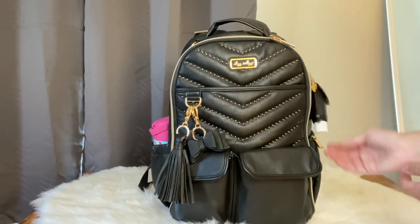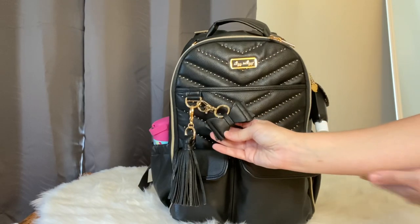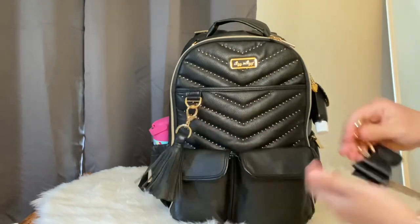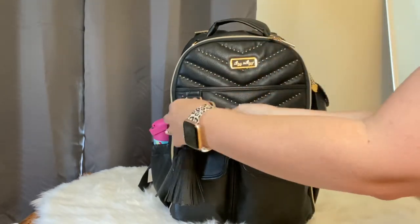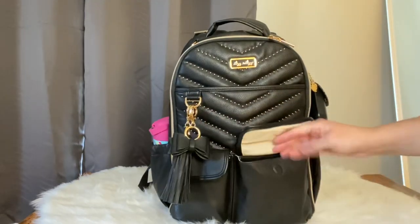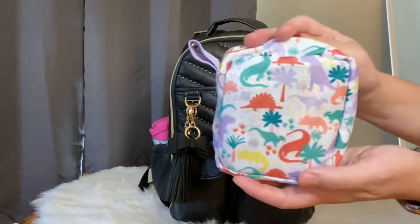I always like to have my hand sanitizer. I thought this was cute - this is from Itsy Ritzy as well, it's their bow charm. The bag already comes with a super cute tassel, but I thought it was cool to add this on top as a fun little detail with both of those together.